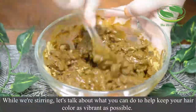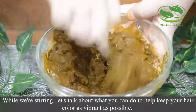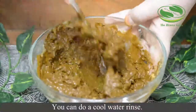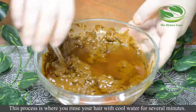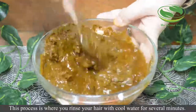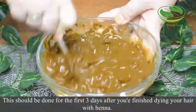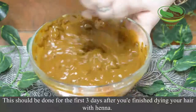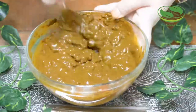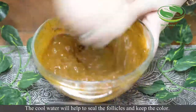While we're stirring, let's talk about what you can do to keep your hair color as vibrant as possible. You can do a cool water rinse — this is where you rinse your hair with cool water for several minutes. This should be done for the first three days after you finish dyeing your hair with henna. The cool water will help to seal the follicles and help keep the color.